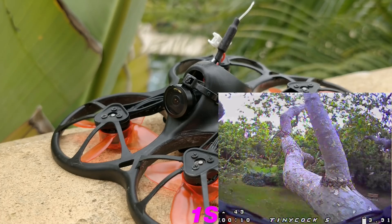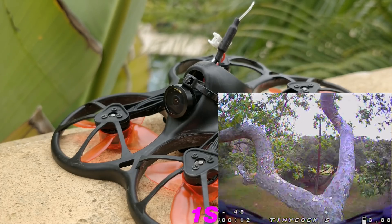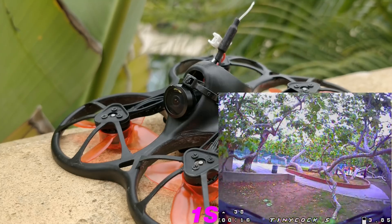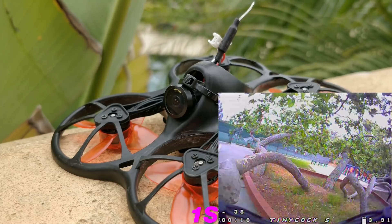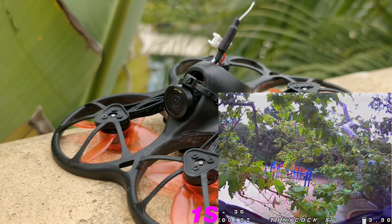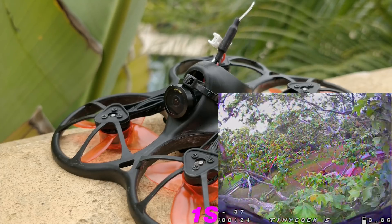The biggest complaint I had with it from the very beginning was that the camera was just not good — just a really bad FPV camera. So that's the first thing I did after I shot that first video: I took it apart and I put an FX-T T80 in there.